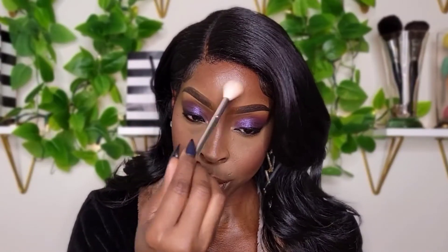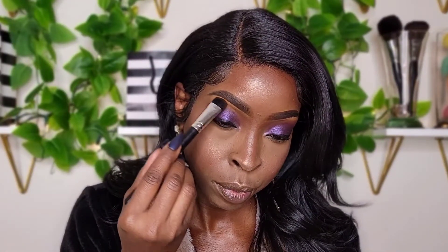We are going to be using the Milani Make It Last Setting Spray. This is a newer, bigger bottle — you get six fluid ounces of setting spray, which I absolutely love. I did get this from Walmart. Then for my highlight, I'm going to take the Maybelline Master Chrome Highlighter and use it to highlight my face. Now I'm going to take my Fenty Beauty Full Frontal Mascara called Because I'm Black.